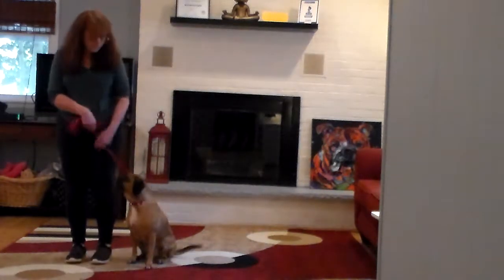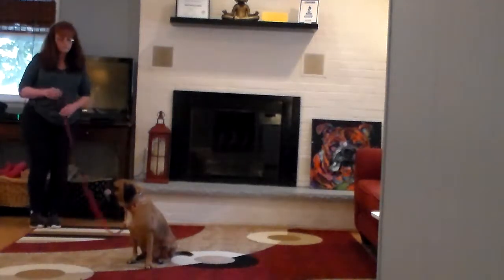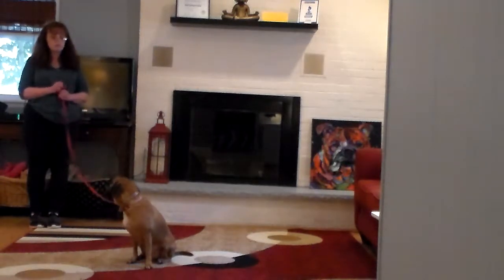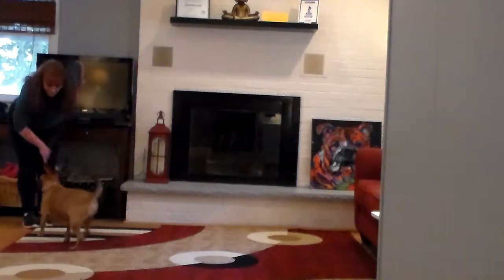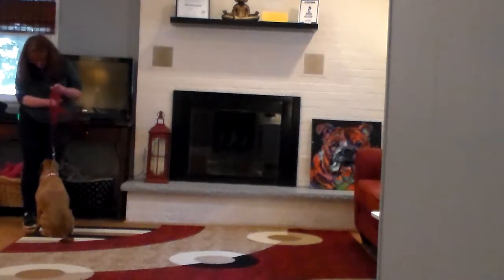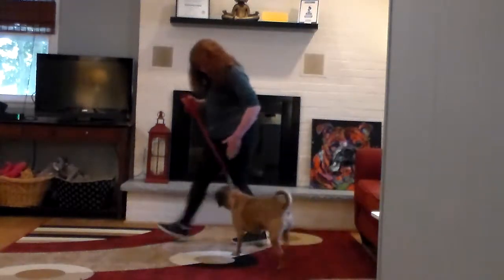We're going to do that sit stay again. Stay. Make him hold it so you know he can get his self-confidence up, self-control. This time we're going to call him out of it. Bentley come — and he comes in and sits facing you. Good job. Bentley heel. Good boy.